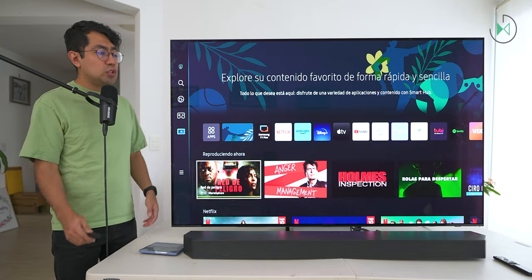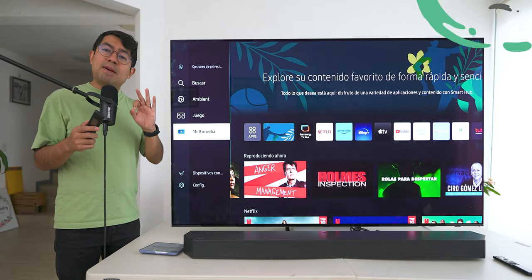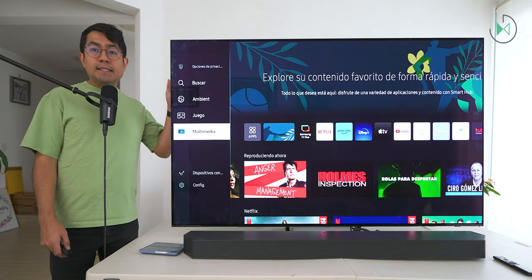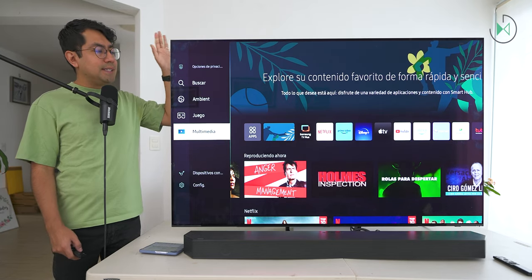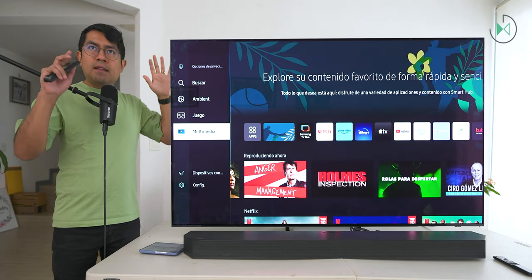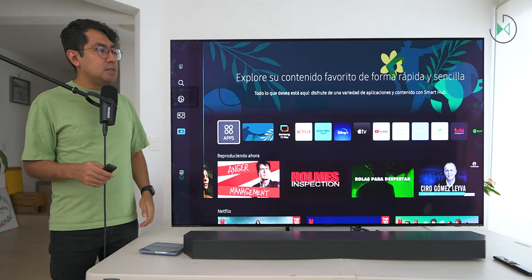We are in front of an extremely nice TV with respect to its design — bezels are practically non-existent, making it a very pleasant experience to have at home. It immediately looks like a high-end TV. By the way, it is available in three sizes: 55, 65, and 77 inches. I have the 65-inch model here. The size choice will depend on your budget and the dimensions of the room, but the experience is exactly the same in all of them.